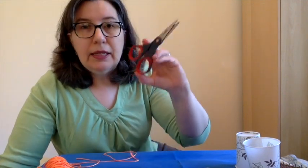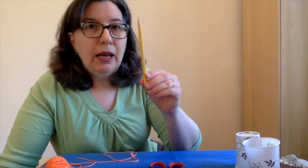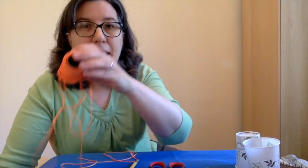To make your string telephone, you're going to need a couple of supplies. You're going to need either paper or plastic cups — I prefer paper cups because they're easier to work with. You're going to need two paper clips, scissors, a pencil if you're using the paper cups, and some string.